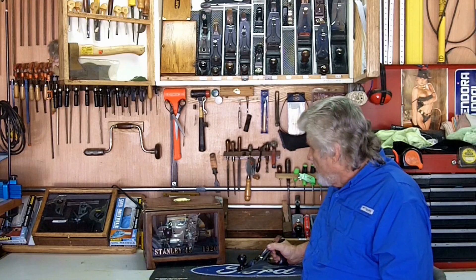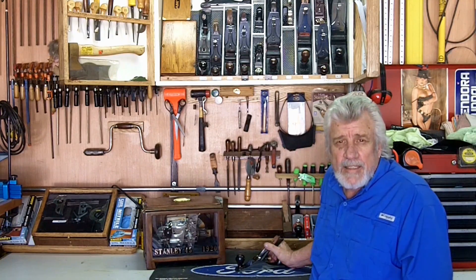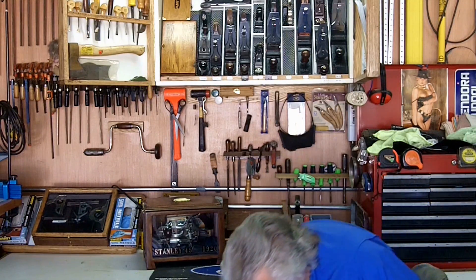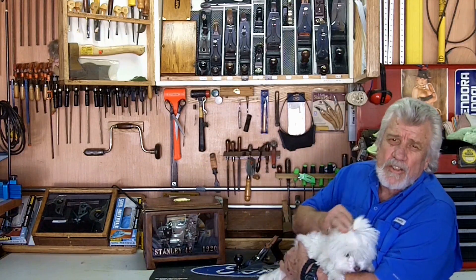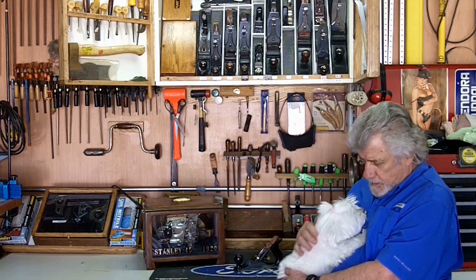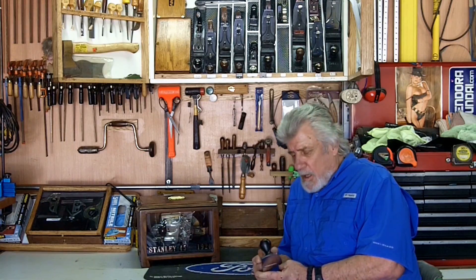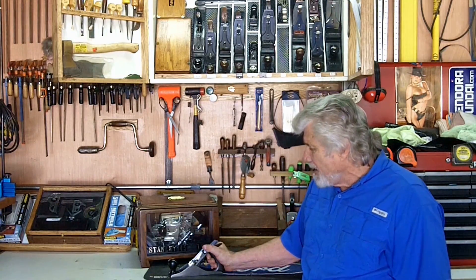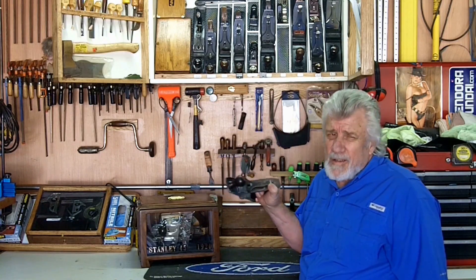That's where the types started — Type 1 in 1869 on up. Now the sweetheart planes from around 1919 to 1920, those planes were called sweethearts. The old Stanleys are what people want. Based on what I've priced, the sweethearts from about 1919 to 1933 are the big money over the other ones. You could have an 1899 plane and the sweetheart 1920 may bring more money.